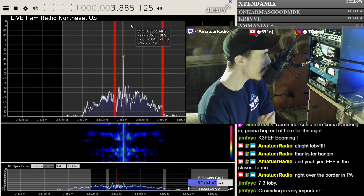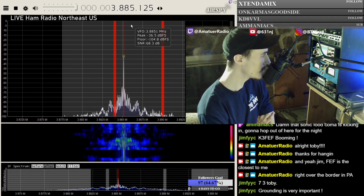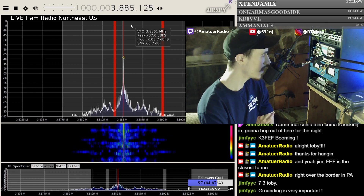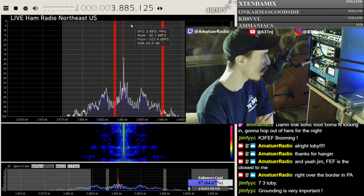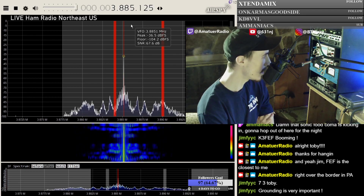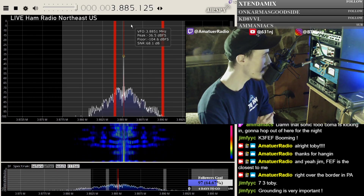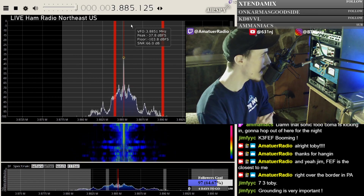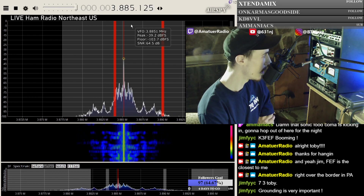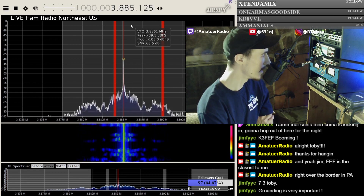Everyone I know always disconnects their antenna and floats it during a lightning storm, and I feel like it could just build a crazy charge like that. I just wanted to see what all y'all's thoughts were - why you disconnect them.